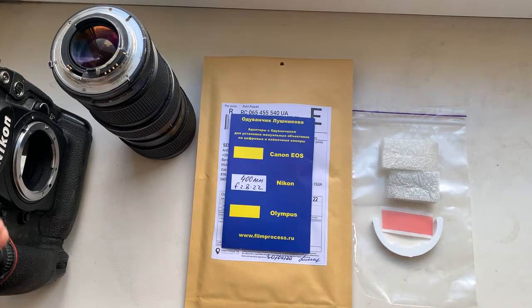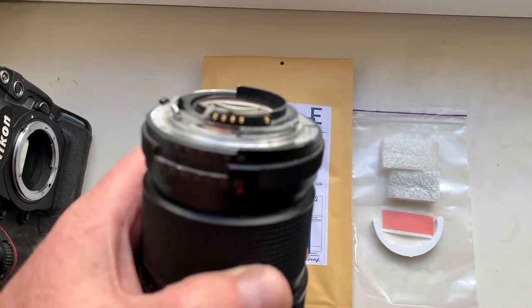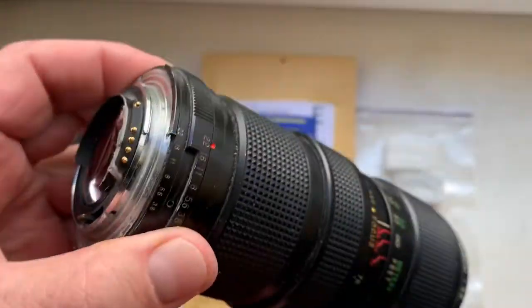Hello, John. This video is about your chip. Look, this is your chip on my testing lens. Now I check it in my camera.